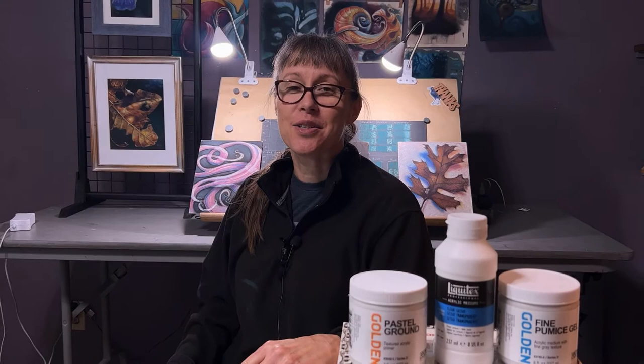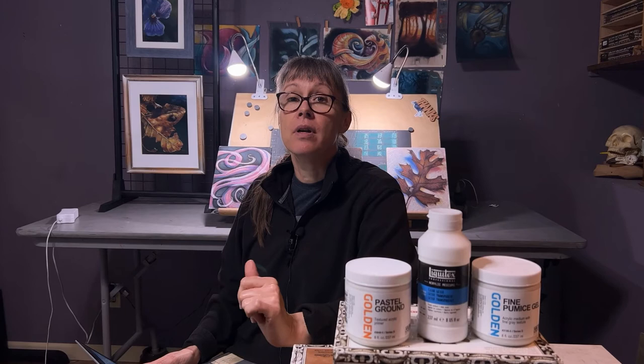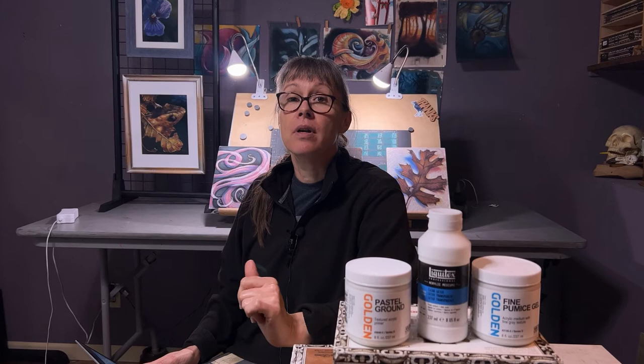Now you may be wondering, which one's best? Well, that depends on what you like, how you use it, and what kind of look you're going for. I found that Clear Gesso was the most transparent, Fine Pumice Gel had the most sculptural quality, and Pastel Ground had the best overall texture. Will this change how I work? Quite possibly — I really like the combination of Pastel Ground and Clear Gesso. It was nice and spreadable without being too thin, but thick enough not to drip. Usually I would use water to dilute, and that works okay, but sometimes it's too much water and I've had trouble with buckling paper. Check out this playlist where I've got more tips and tools for you.